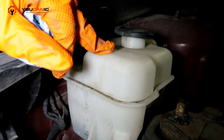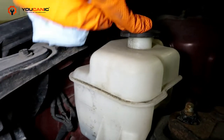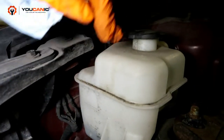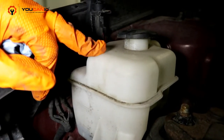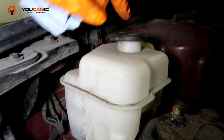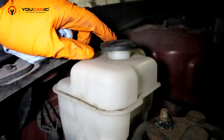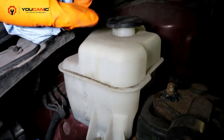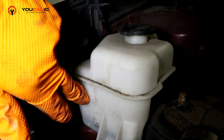This reservoir is not pressurized, so you can add water to it even while the engine is hot. However, if it's any type of pressurized overflow, you do not want to remove this cap until your engine is cool.